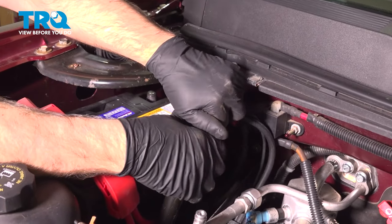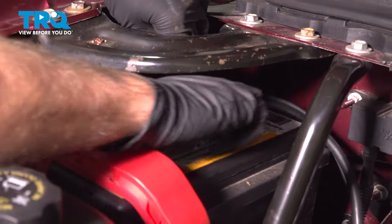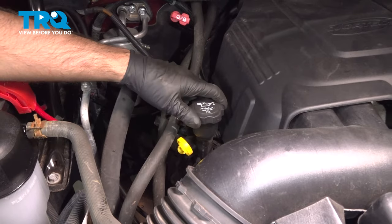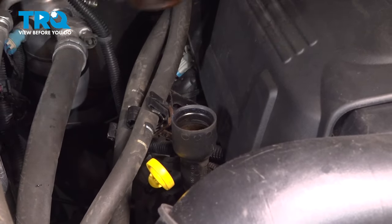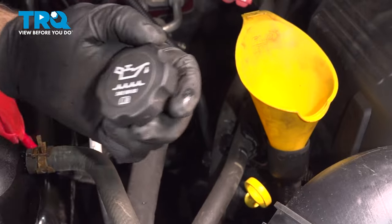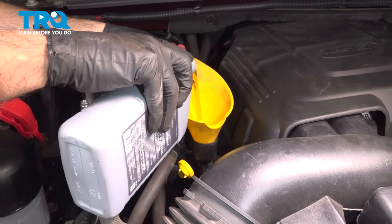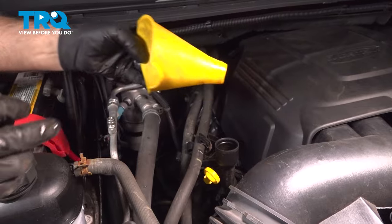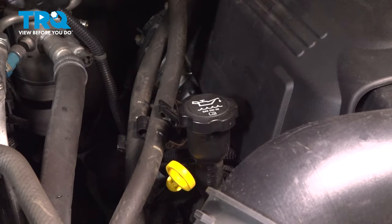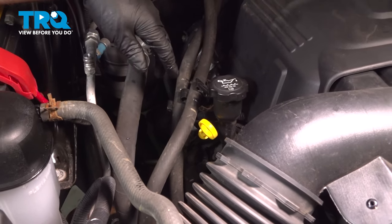Connect the cable to the negative battery terminal, get that on, tighten it down, and give it a wiggle to make sure it's tight. Remove the oil cap. Using a funnel, we're going to use the appropriate oil — you can see on the cap, this one says 5W30, so we're going to use a full synthetic 5W30 oil. When you're done filling that, take the funnel out, put the oil cap back on, and start the vehicle. Let it run for about 15 seconds, then shut the vehicle down, pull the dipstick out, check your level, and adjust accordingly.